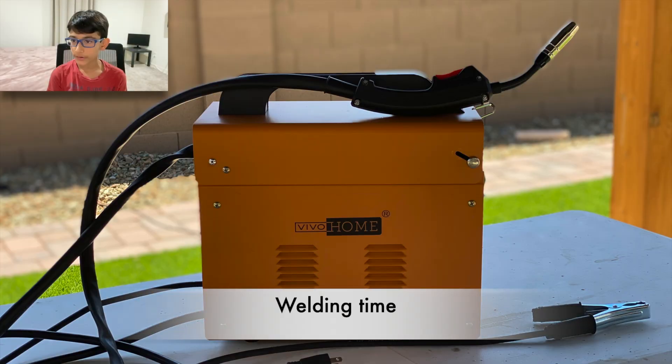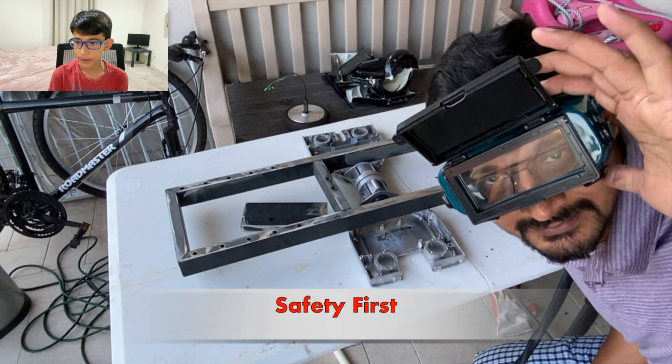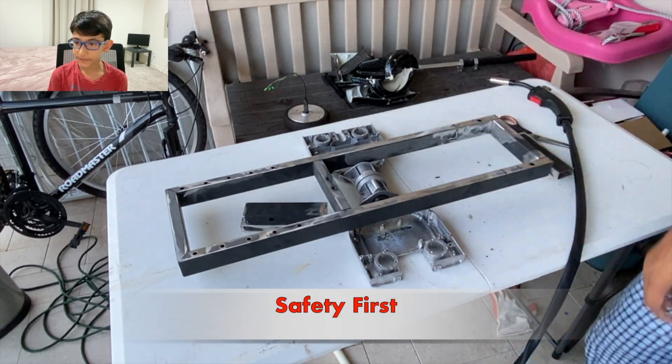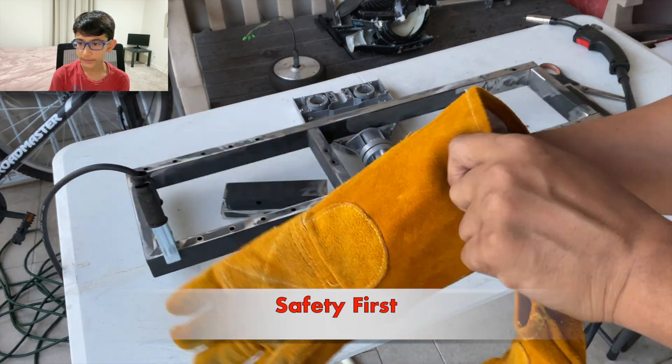We are going to use a welding machine to join the different parts. Proper safety precautions need to be taken while handling the welding machine.